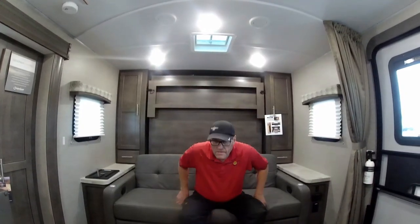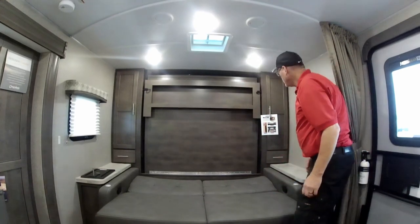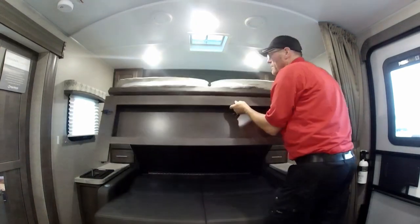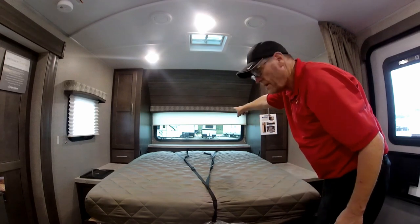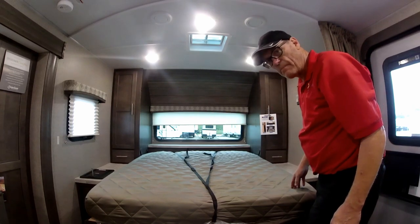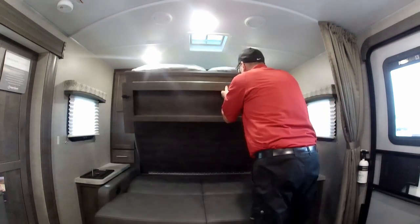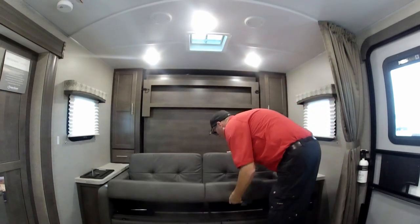It's a pretty simple operation. All you have to do to set the island bed up is pull your sofa down into the bed position, unlock your Murphy bed right there — it's all spring-loaded and counter-balanced — bring it down, and here you have a nice island queen bed with a shelf at the headboard and a blind. You have a front window and nightstands with 110-volt plugs close by for CPAPs or anything like that. To set it back up, just do everything in reverse: unlock the button, pull and lift it up, lock it into place, then lift your sofa back up — and voilà, you're ready for the day.